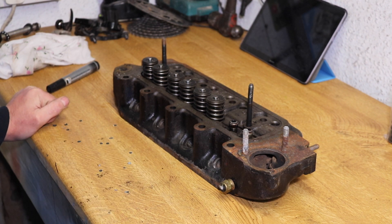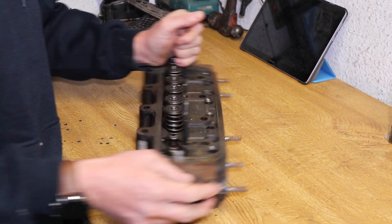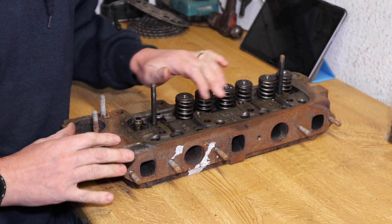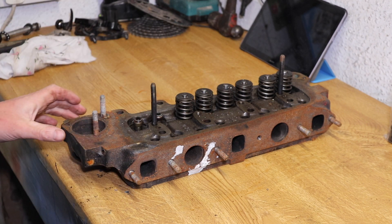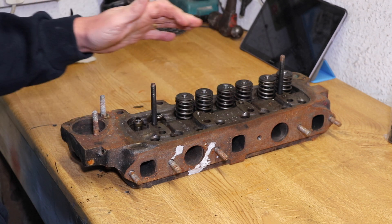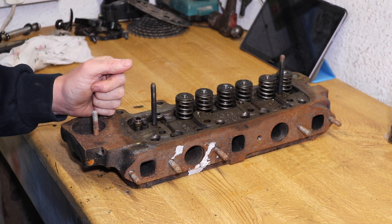Welcome back to the next video. This cylinder head is the one that I'm going to fit. It's a 12G 940 off an A-series 1275. I bought it second hand from one of the shows last year — I can't remember which one now.